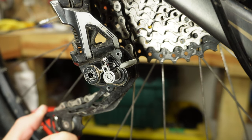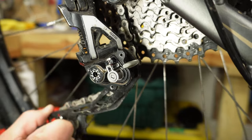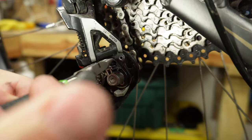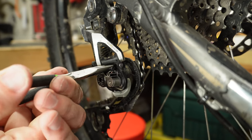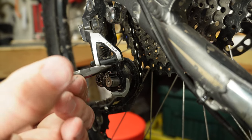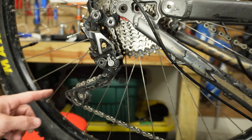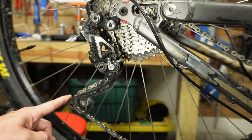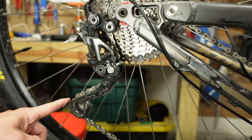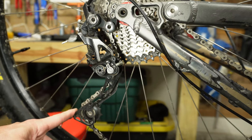I can already tell this is much tighter than it was, but it still has some tightness to go. There are two ways to test this on this derailleur. You can simply put some force on it, and if it takes just a little bit to break free, that means it is nice and tight — and this one feels pretty good.